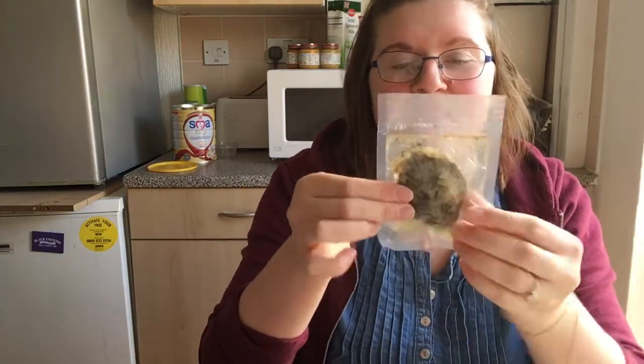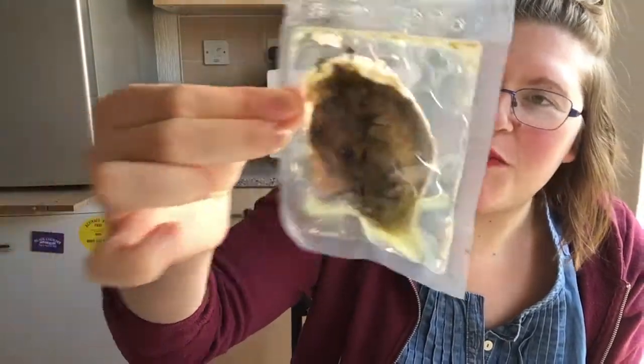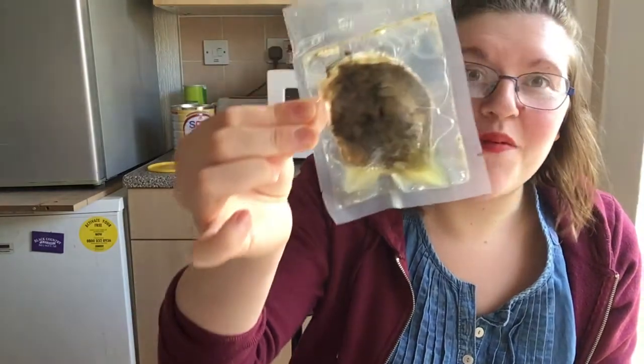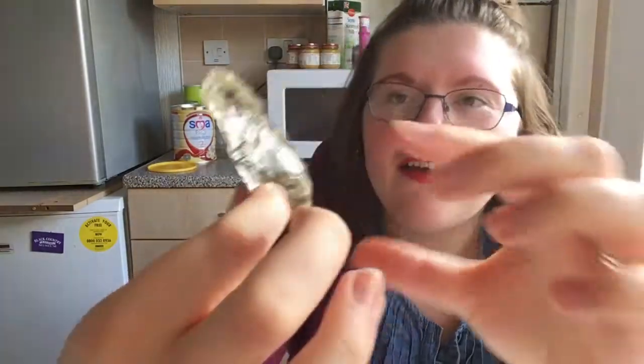So let's get started. Here it is in the packaging — it's kind of drippy and I can see a lot of seaweed in there. It's very drippy and very wet. They have a very alkaline kind of smell to them.